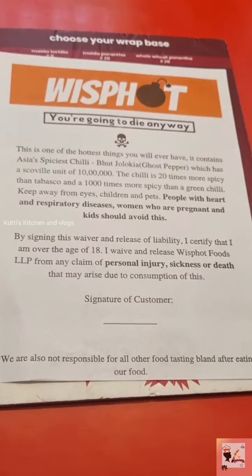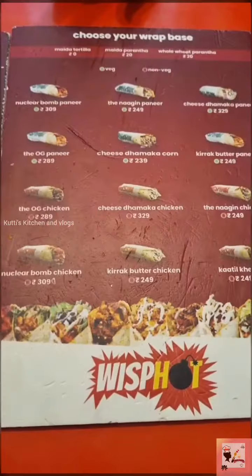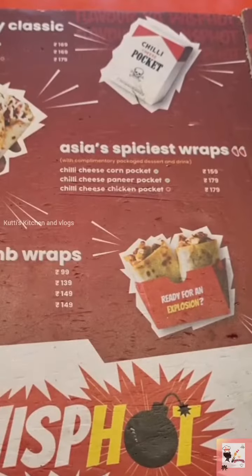If you don't like this, you can use a spot. You can use different wraps. You can use these 3 items.